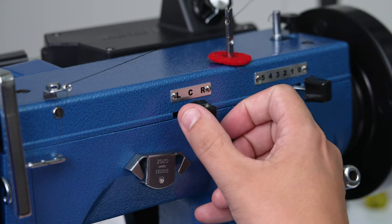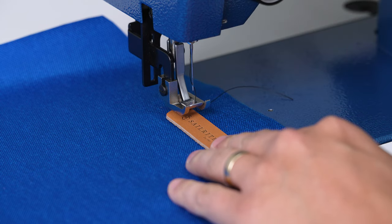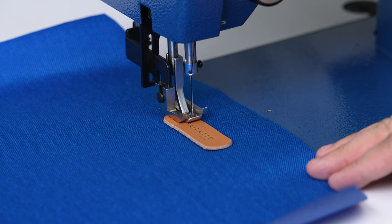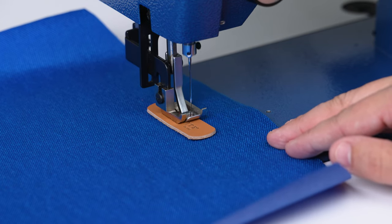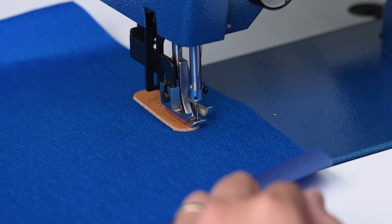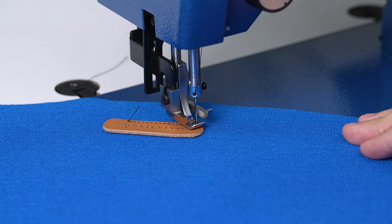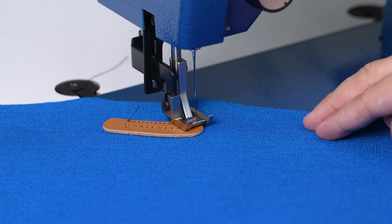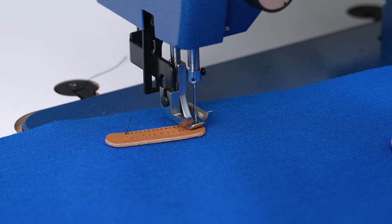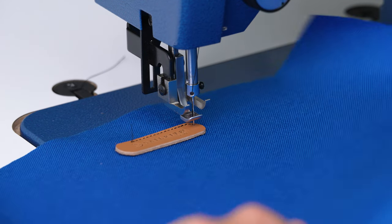To sew this leather piece on, we're going to put our needle in the right position and position our leather right underneath the outside of the center presser foot. We'll lower it and sew very slowly around the perimeter. To get to the corner, we're going to bury our needle so it's coming up a little bit, lift our foot, turn it, lower our foot, and sew one stitch at a time around this rounded area very slowly. We won't do any reversing at the end since there's not going to be a lot of stress on this.